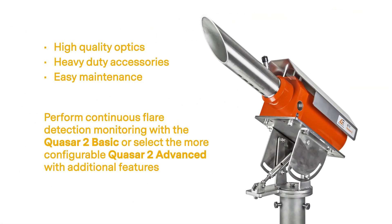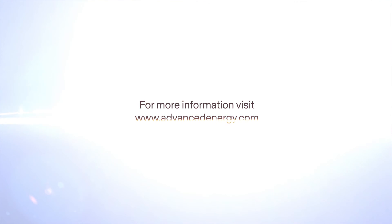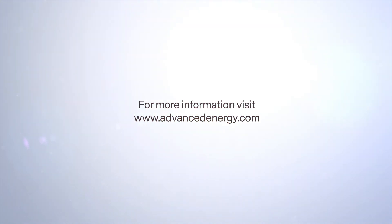With high quality optics, heavy duty accessories, and easy maintenance, the Quasar 2 can be configured to meet a wide range of flare types, monitoring requirements, and budgets. If you think this is a good solution for you, visit our website for more information.